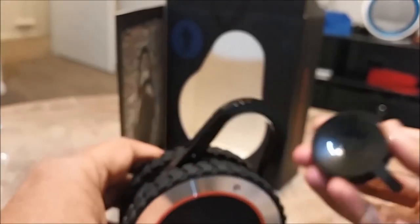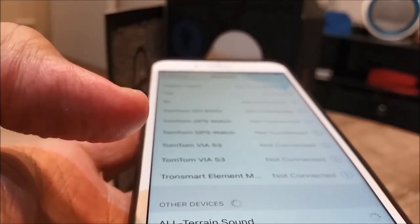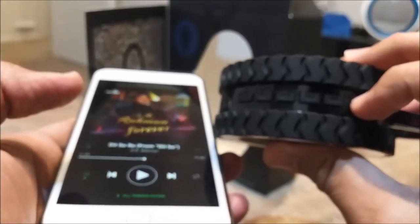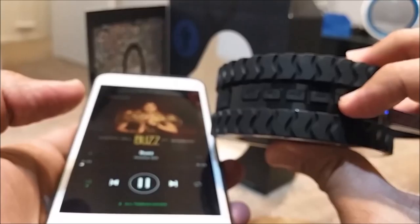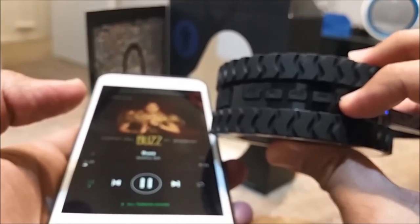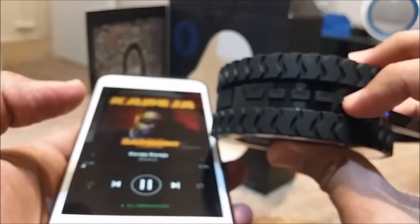Some of the top features are: it has a rechargeable lithium battery giving you up to 14 hours of continuous playback, it is waterproof and floats, it supports Bluetooth 4.0, fully charged within 90 minutes via micro USB cable, and it also has an aux port on the speaker.